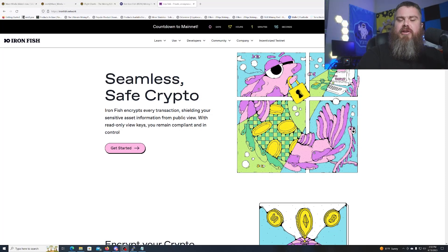Hey miners, today we're going to be learning how to make our Iron Fish node on Ubuntu. We're going to need Ubuntu 22.04 and you will need PuTTY so that way we can paste and copy our commands. This Iron Fish project has been getting a lot of headway lately — everyone's getting interested about it — so today I'm going to teach you how to make your Linux node so you can get your wallet and mine Iron Fish.